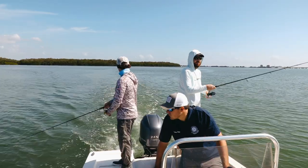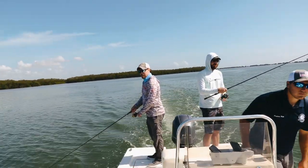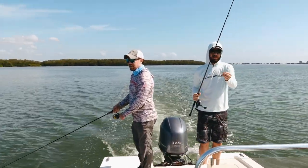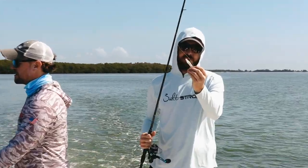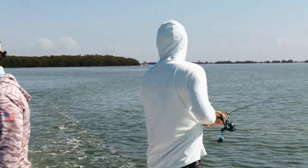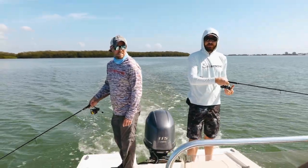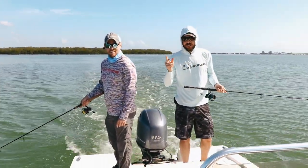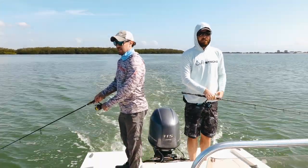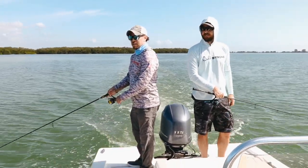The paddle tails are really my new favorite for trolling because they are more weedless than a crankbait, which is what I used to troll with. But you have that paddle on there — you can feel it vibrating. And as long as you have braided line, which I highly recommend, you can feel that paddle just sitting there vibrating in the water. But as soon as you have weeds on it, then you know you have weeds on it and you can go ahead and fix it.